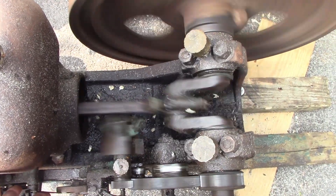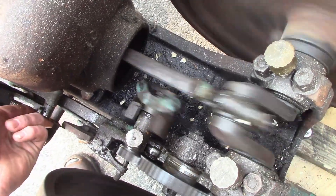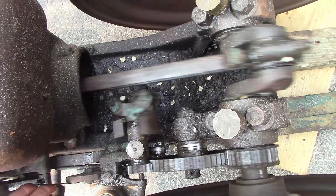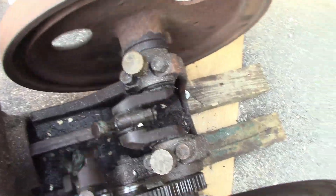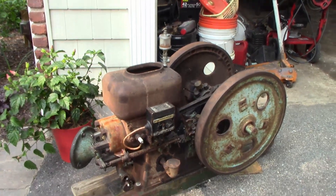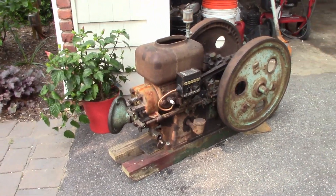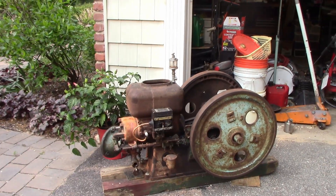Anyway, just wanted to shoot this quick little update and show you guys what I've been up to with this engine and how it ended up coming out. You'll see it at the Long Island Antique Power Association summer show - we're out in Riverhead which is on Long Island, about half an hour from the Orient Point ferry. If you're in Connecticut you can take the ferry across from New London. That show is on July 8th and 9th so anybody who's local or willing to make the trip should definitely come out. Thanks for watching - if you liked what you see hit the like and subscribe buttons, leave a comment, and I'll see you in the next one. Back home for the summer so there'll be plenty of videos to come.